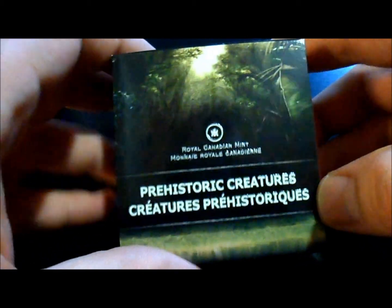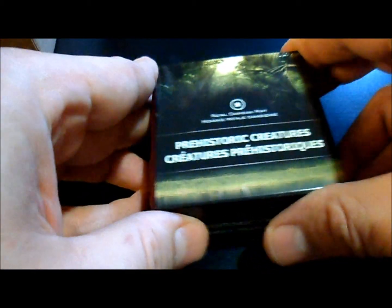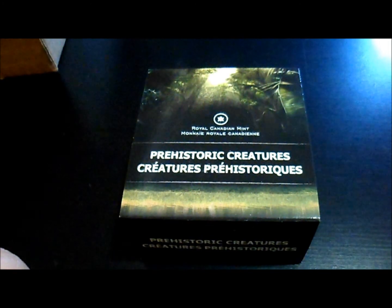So that's called the Prehistoric Creatures edition from the Royal Canadian Mint. It's cool for kids and stuff, it's a nice little novelty coin that I figured I might as well grab.